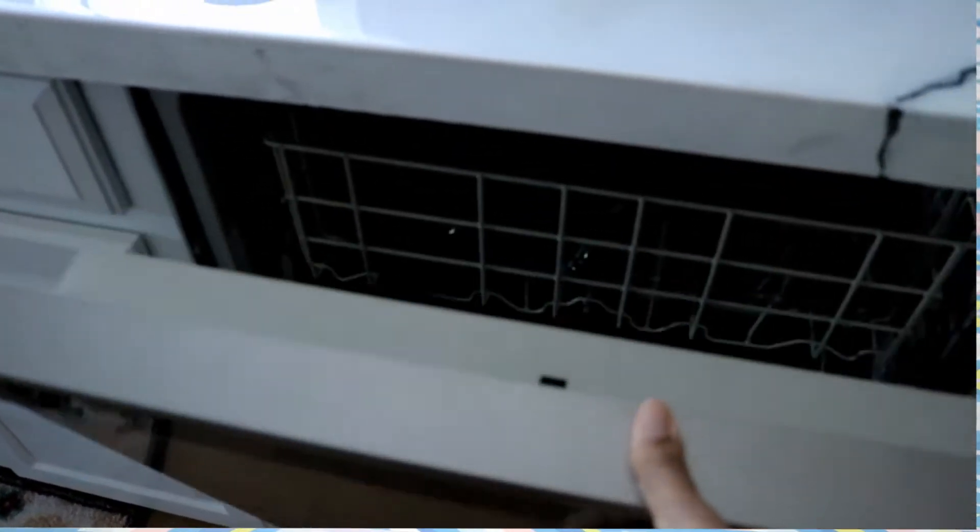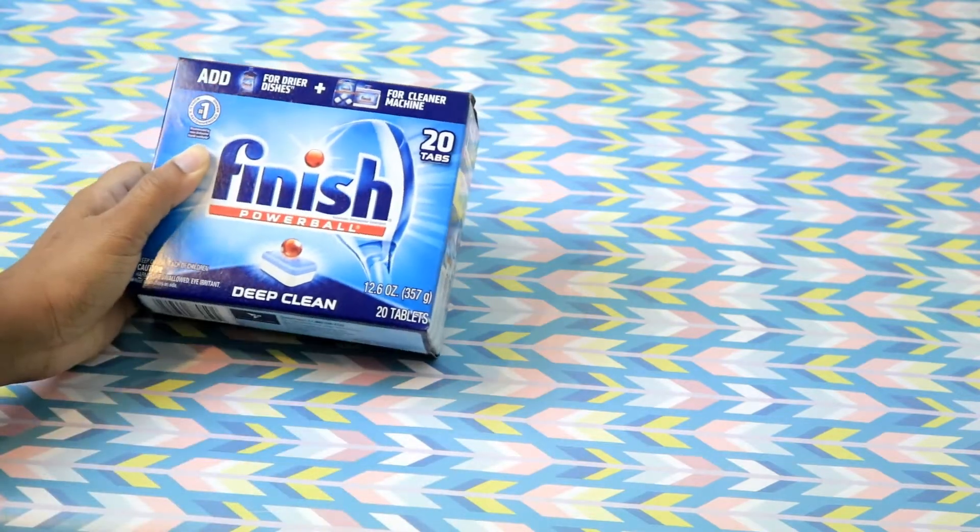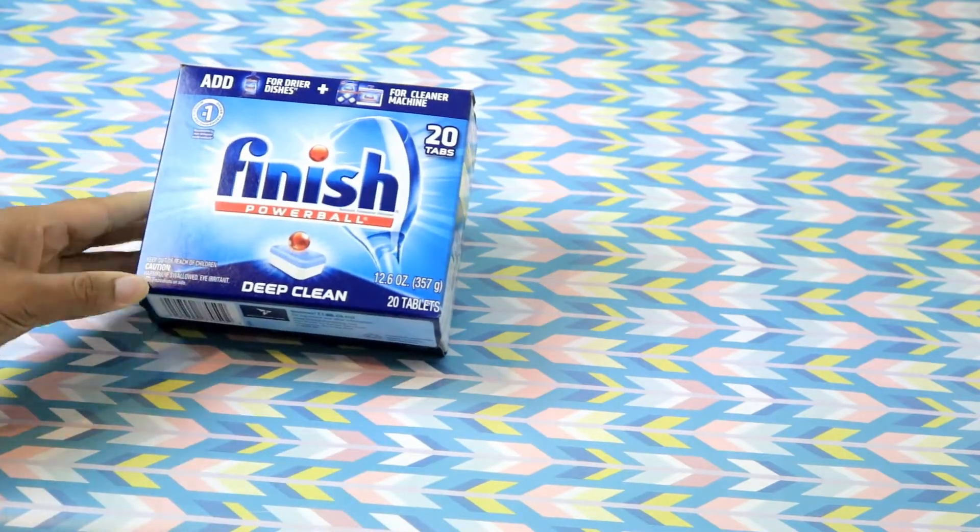Hello DIY friends and money saving individuals. Welcome back to my channel. Today I am doing another review video on Dollar Tree products, but this time it is going to be on their dishwashing tablets. So yes, currently I am all about saving as much money as possible.